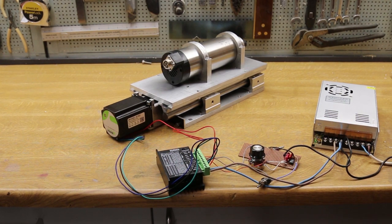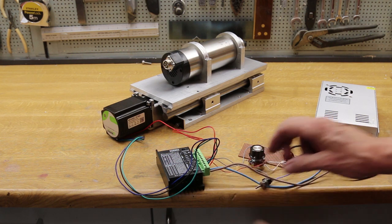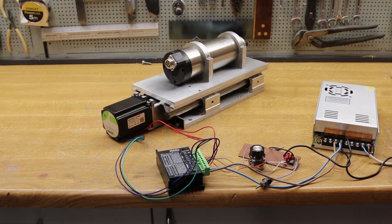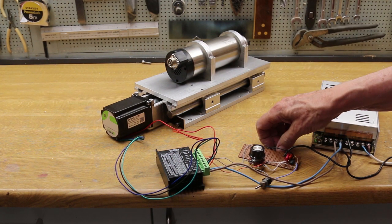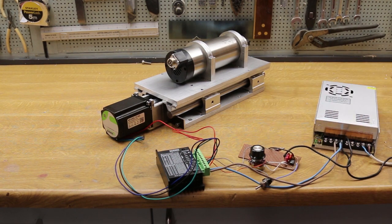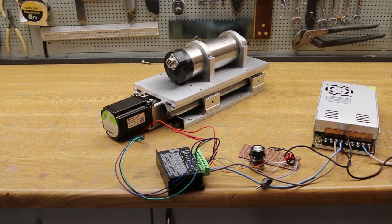To test everything works, I've thrown together a quick oscillator with switchable pulses. And off she goes. It's only low speed at the moment, but I want to make sure it steps okay. That's good enough to check for any stiction — and it feels really smooth. Quick change of direction. Yep, looking good so far.